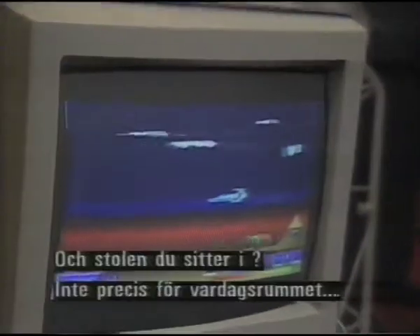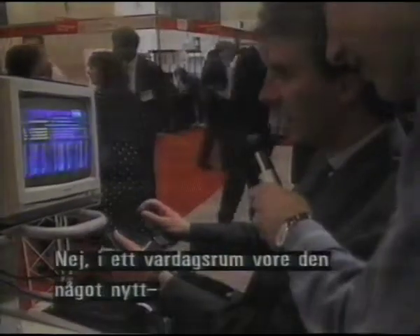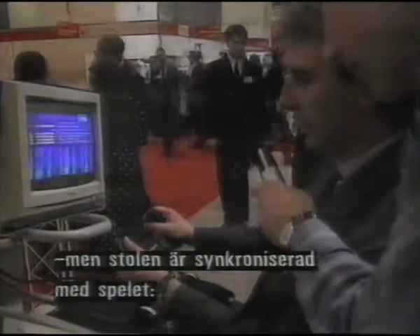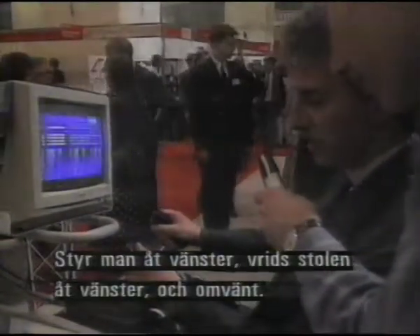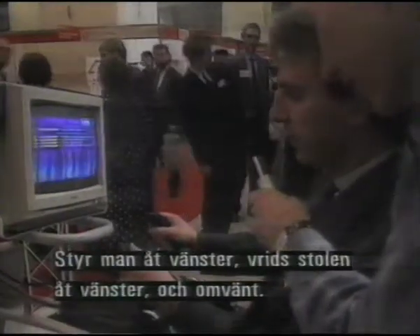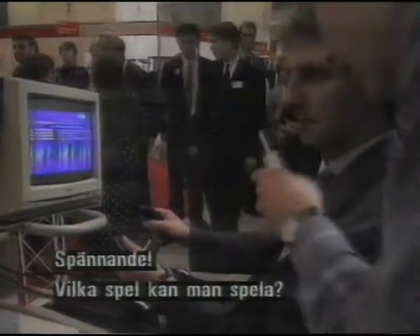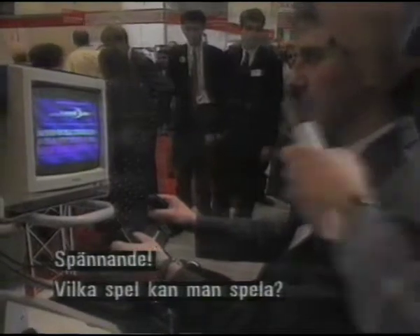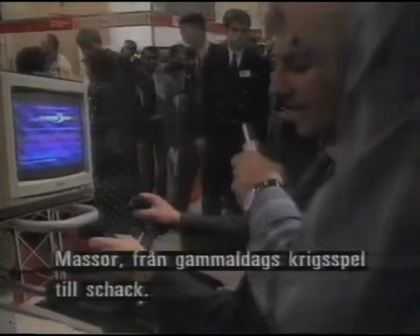And what about the chair that you're sitting in? Well, it's a completely new concept for the living room. This is to be synchronised with the game, so that when you move to the left, the chair moves to the left; when you move to the right, the chair moves to the right. If the character you're moving on the screen moves up, the chair moves up or downwards, just like in the arcades. Very exciting. What sort of games are going to be available on the system? A lot of games, ranging from good old-fashioned shoot-em-ups to a chess game.